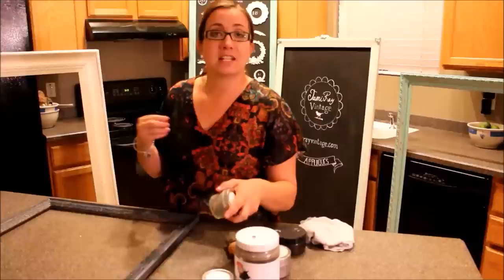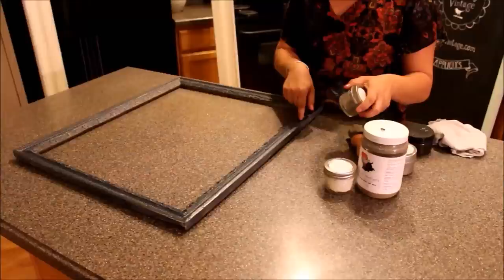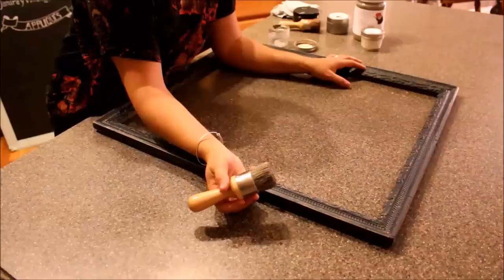When you're going to be waxing, whether you're using smeary wax, dark wax, or glazing, you always want to make sure your piece is sealed. You're going to seal it with polyurethane or clear wax first. This picture frame here has been painted with our dress blues and sealed with polyurethane, and now we're going to put on our smeary wax.